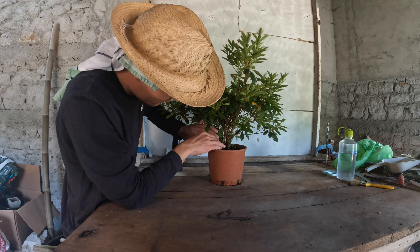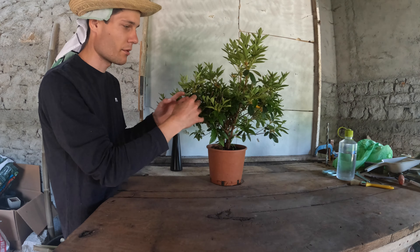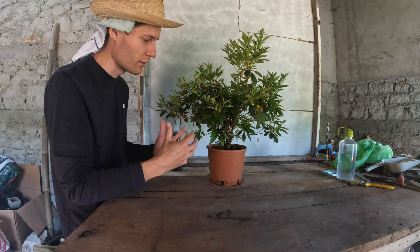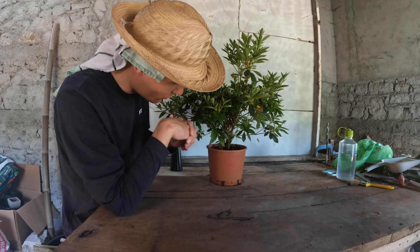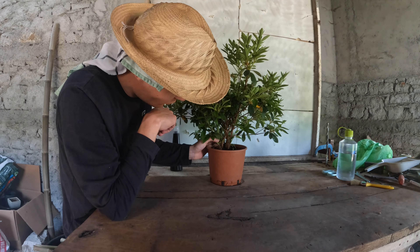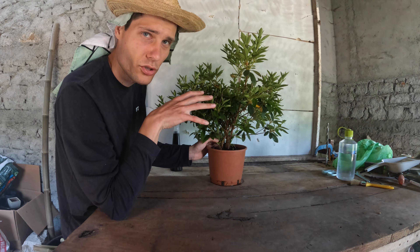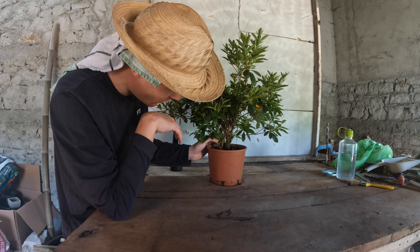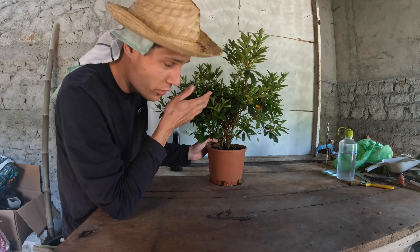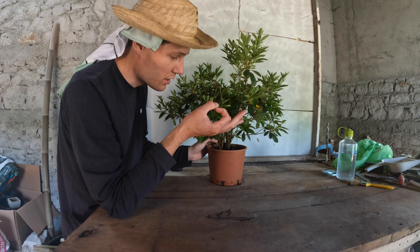Typically the azalea is a lot of different plants put together to get the plant as bushy as possible and get as many flowers, but in bonsai you don't want this. When I start removing the soil around the trunks I might find a lot of trees — sometimes up to five — and sometimes you're lucky to have one and get a very thick trunk. Both are good: either you get a lot of trees or a really thick trunk.